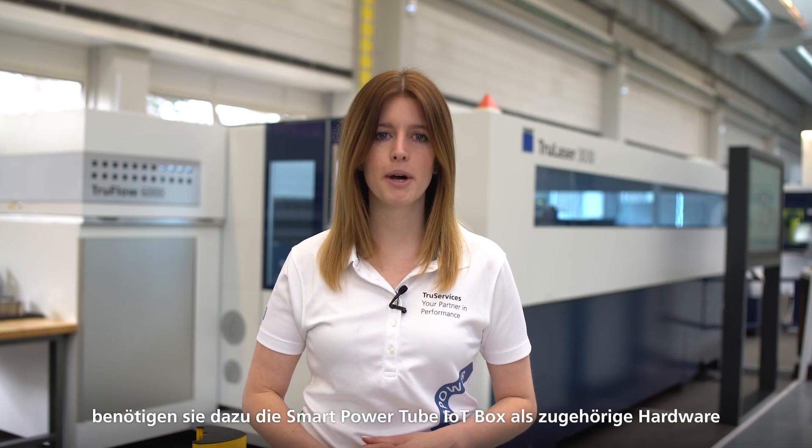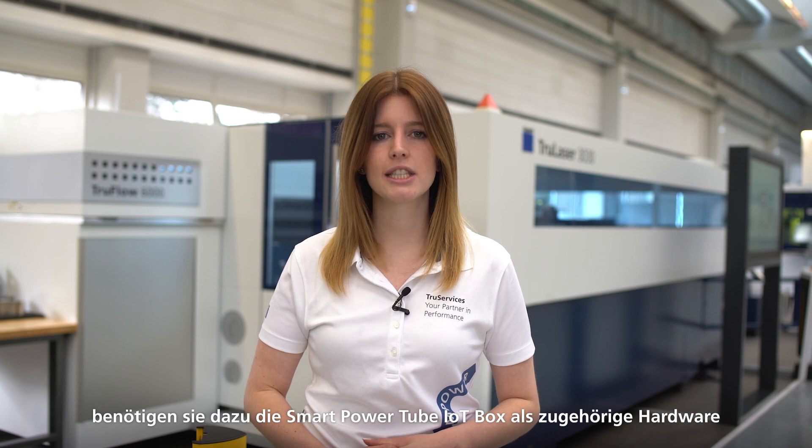Depending on the availability in your market and your machine version, you need either the Smart Power Tube IoT box as associated hardware or a corresponding software update. I'll show you the IoT box first to help you understand the product.